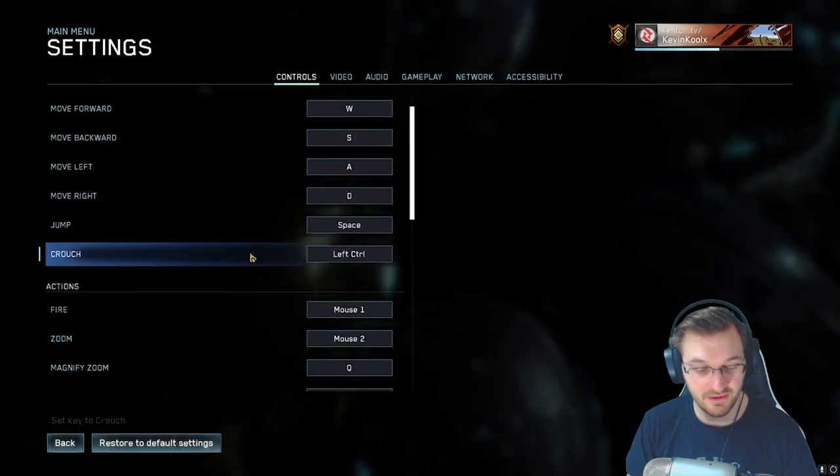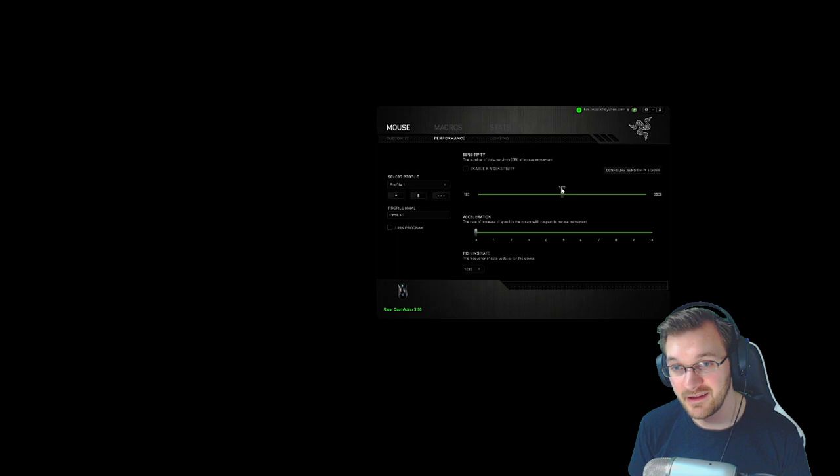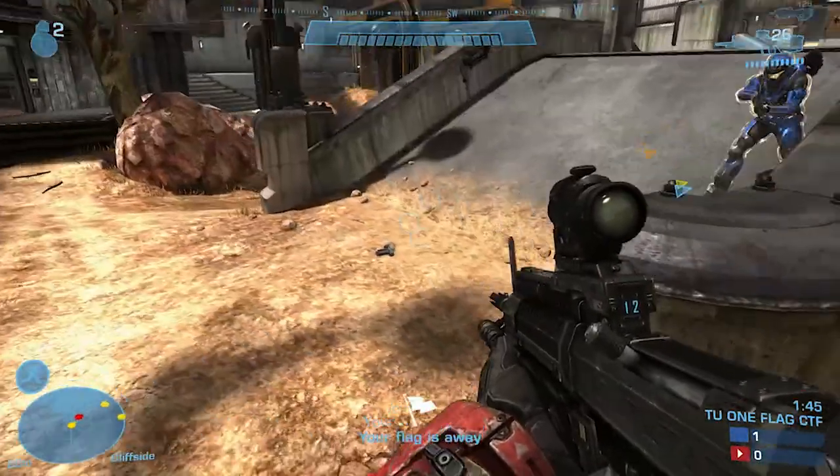I'll also show you my mouse DPI — you can see right here it is at 1800 DPI, which may come off as a bit high, but it's what I've come used to. That's why you adjust your in-game sensitivity to compensate for your mouse DPI. I've always used 1800 and it feels comfortable for me. Obviously you can have your own preferences on that.